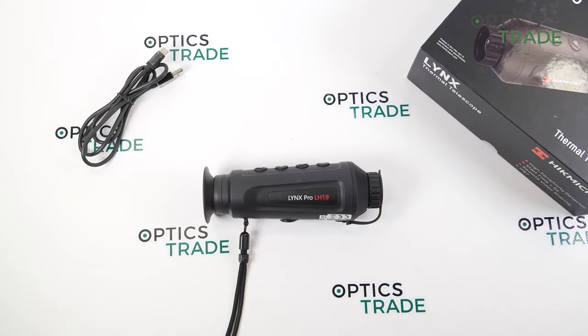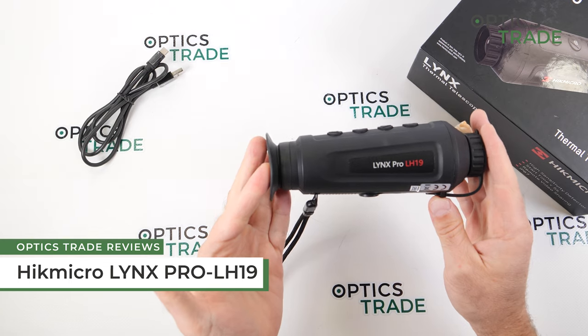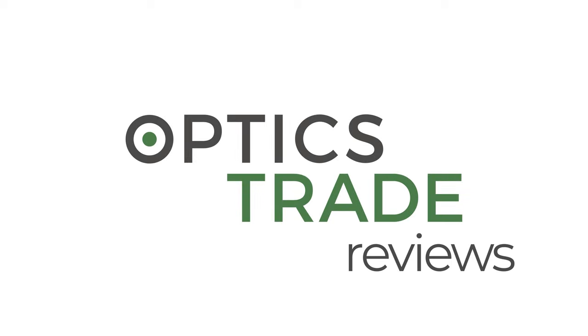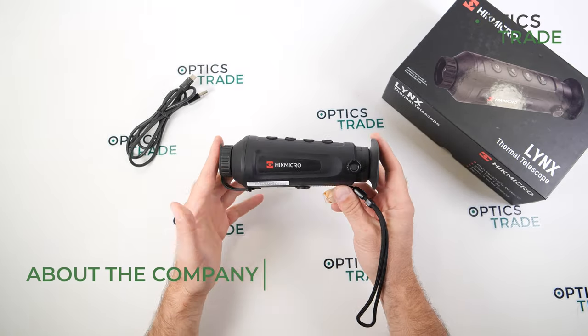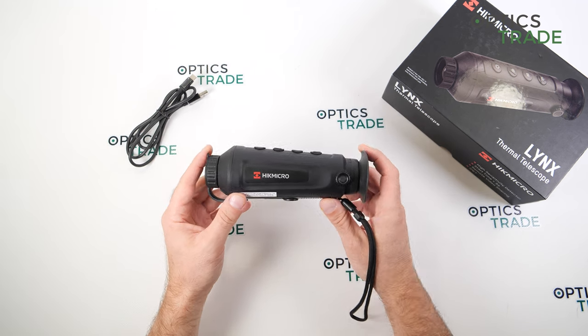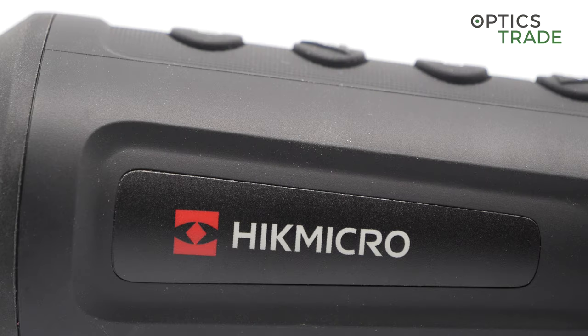Welcome to this video review. Today I'm going to talk about the thermal monocular called Lynx Pro LH19. It's made by Hikmicro, a Chinese brand which is a sub-brand of Hikvision, a really big producer of thermal imaging solutions for surveillance and similar applications.